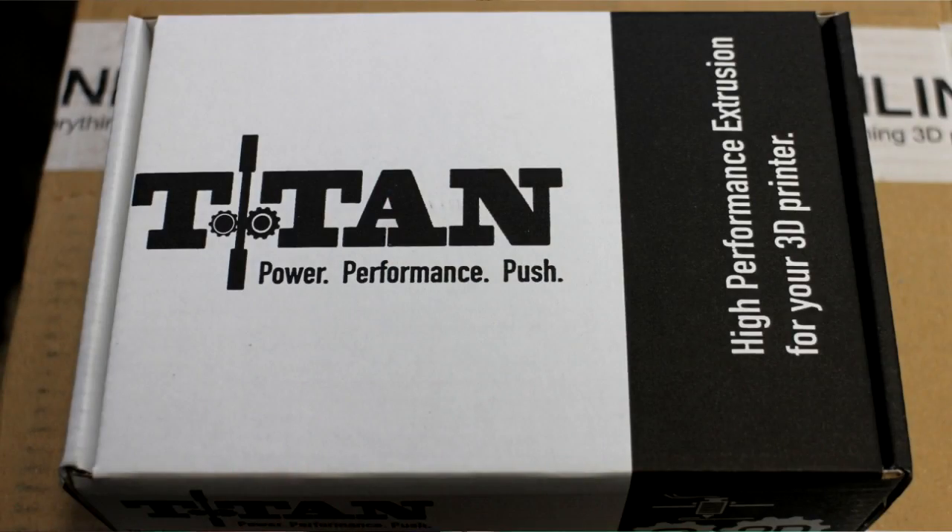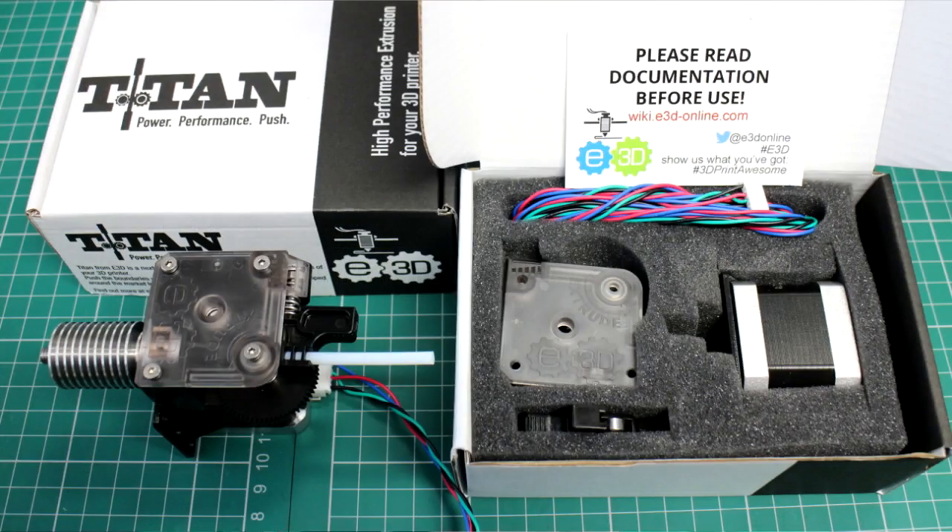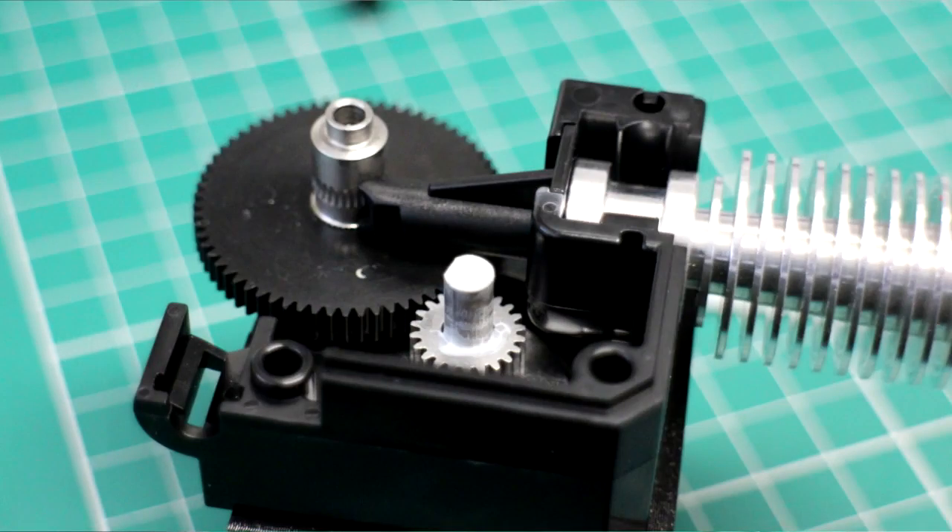So first of all, E3D sent me the Titan extruder, which is really nice — this little fella here. It's a geared extruder, so it's got a nice Delrin acetal gear that drives directly off the motor. We've got a 3-to-1 reduction going into the hot end. It's a really nice compact lightweight extruder.